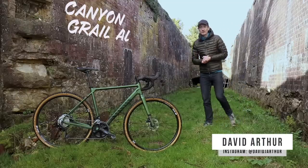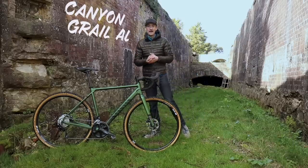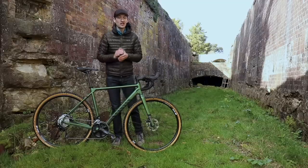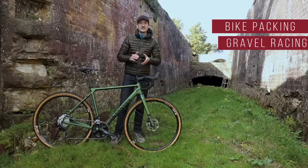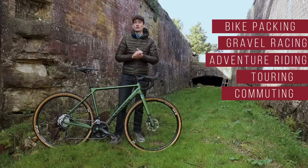Bikepacking is all the rage right now — it seems like everybody on social media is doing it. So if you need a bike to go bikepacking, this brand new Canyon Grail AL could be a really good choice if you're on a budget. As well as bikepacking, it's well suited to gravel racing, adventure riding, touring, commuting, and just general road and off-road riding.